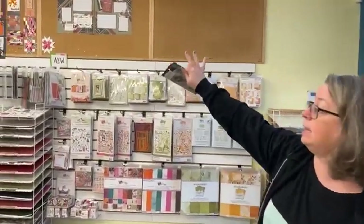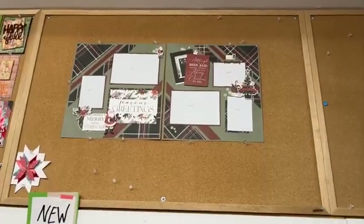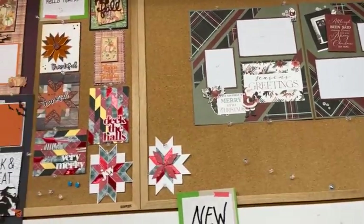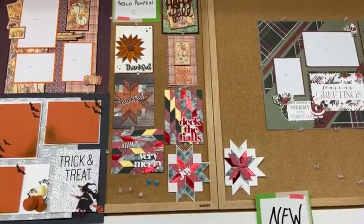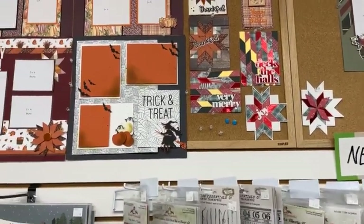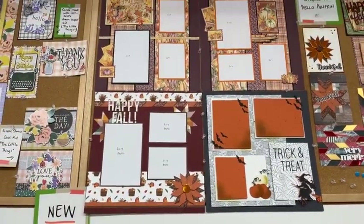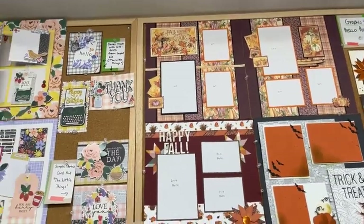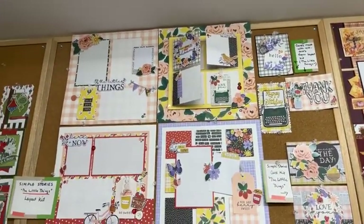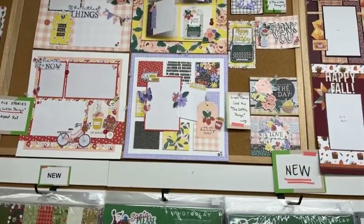If you want to come over and see all of the layouts up high — we love seeing people in the store. If you are local, come and say hello to us. All of this can be found on our website at www.papercraftersworkshop.ca, or come in and see us — we love to chat.